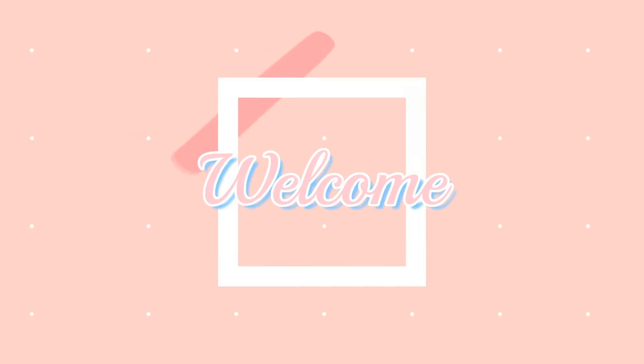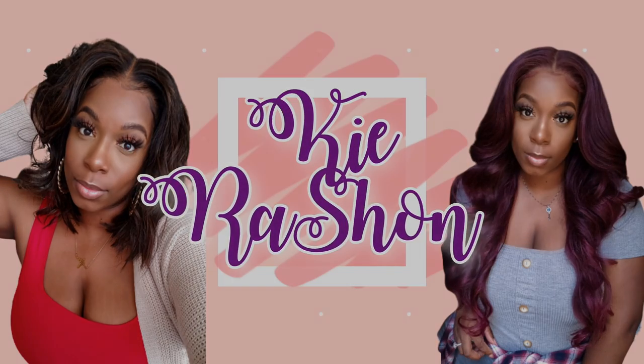Hey y'all, welcome back to my channel. It's your girl Kyra Shawn. Today's video is brought to you by WigTypes — they sent me another unit to review for you guys. We will be installing and styling this unit together because I'm scared y'all. I have been dreading putting this wig on my head since I got it in the mail because I don't really know how she's gonna go. She is in my favorite color but she is a pixie cut, so let's do this together.